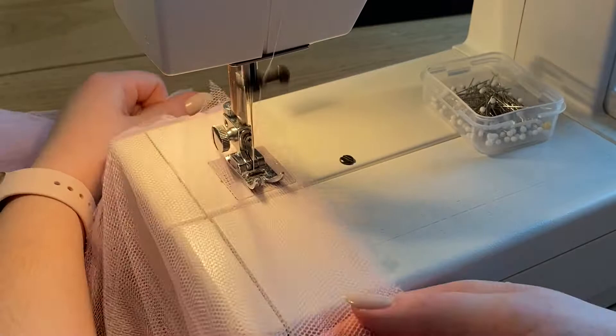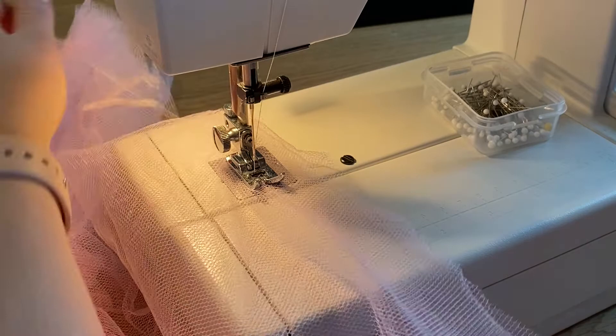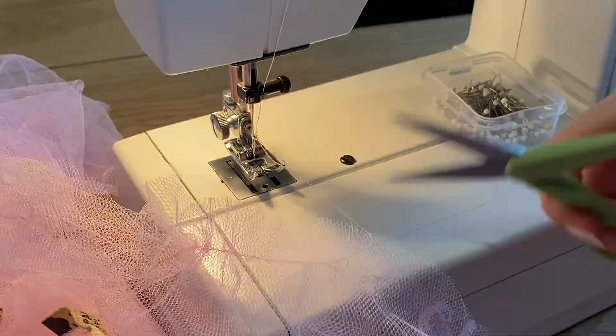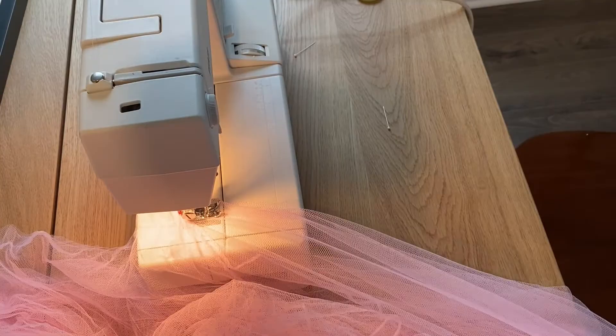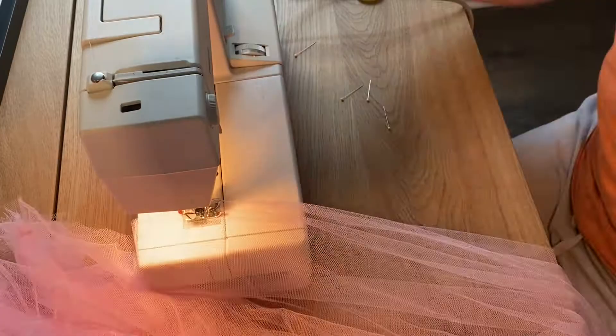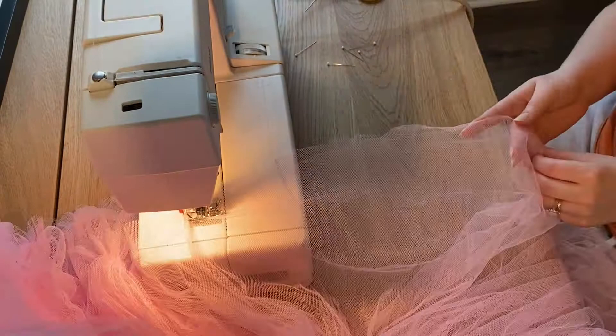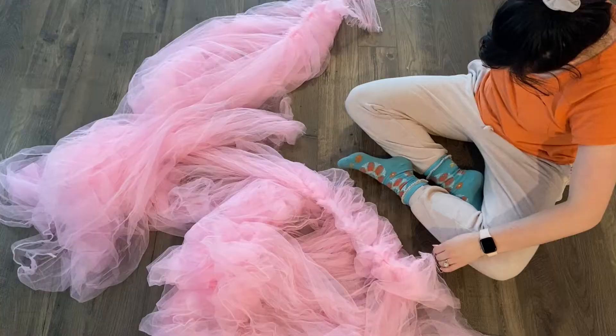I started off by gathering, and in typical Elena fashion I ran out of bobbin at the most inconvenient time — probably two-thirds of the way through this 20-foot-long piece of fabric. Please don't do that. Think ahead of time and have a super full bobbin if you ever attempt to do something like this. You're basically going to gather along the top, doing two layers of fabric at a time. I literally ran out of bobbin thread twice — learn from my mistakes.